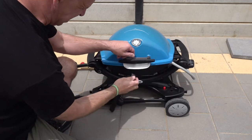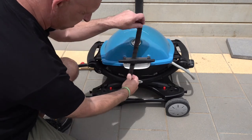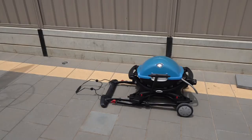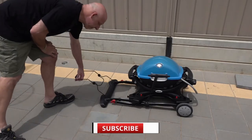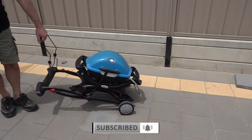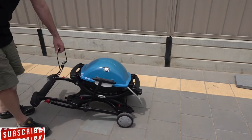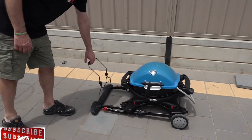Next up, we're going to grab the strap and just wrap that around the handle to keep that lid nice and tight, and now you're ready to rock and roll. The handle's out and away you go on your picnic or your trip to the beach. As you can see, it moves really easily and it's really easy to control.